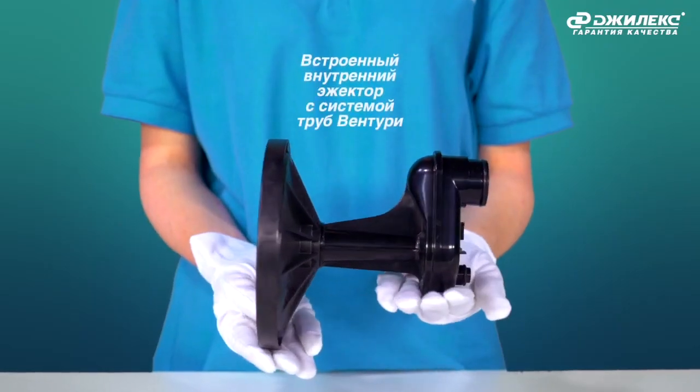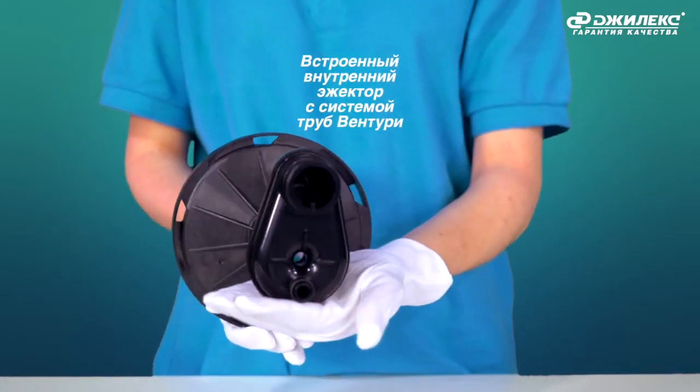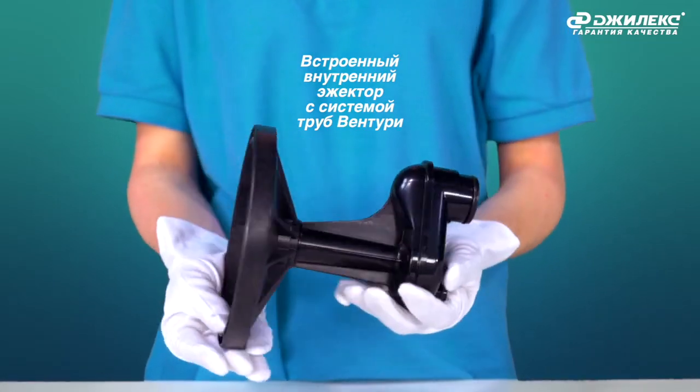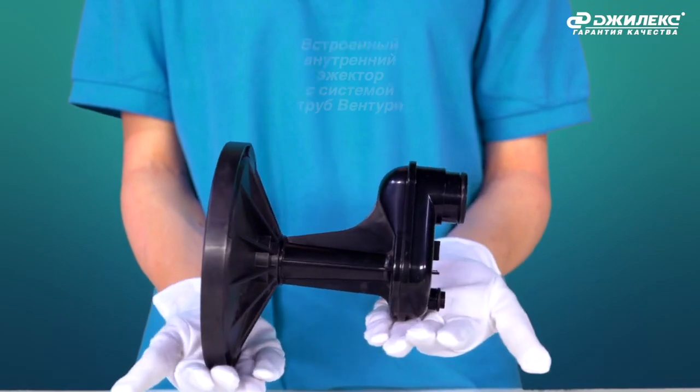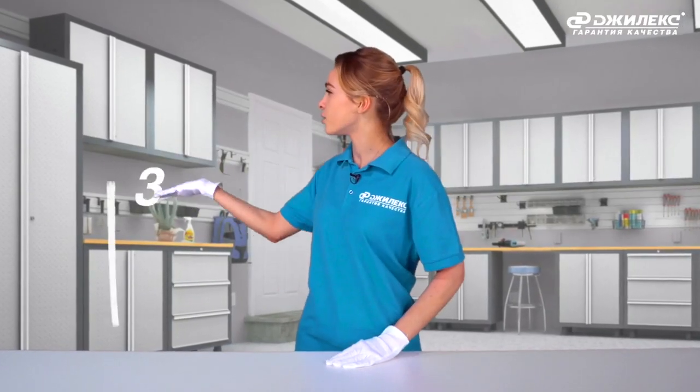The built-in Venturi ejector system provides good suction conditions internally and allows the pump to create high pressure at the outlet. This type of device can draw water from a depth of up to 9 meters.